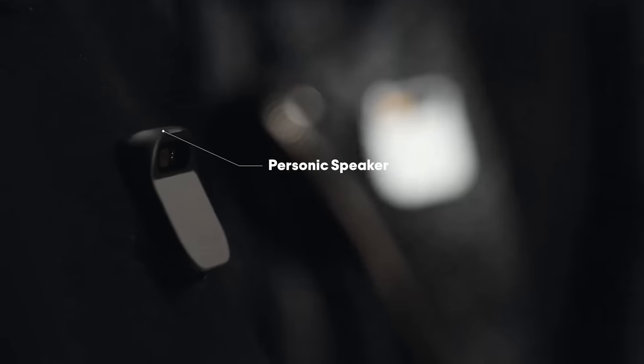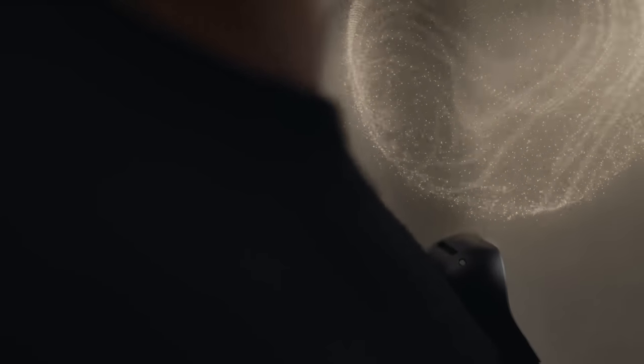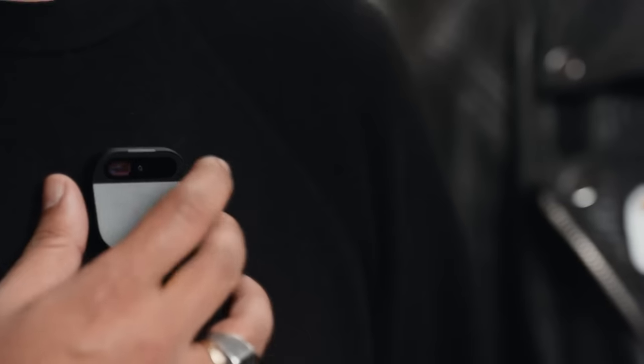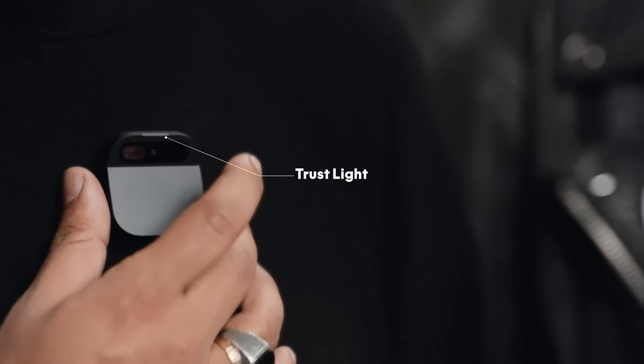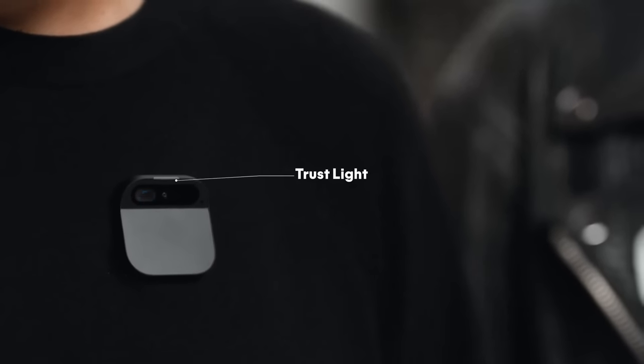It's got a really special speaker that creates a bubble of sound — it can be really intimate, or it can be really loud. It has an indicator we call the trust light, built directly into the AI pin's hardware via a dedicated privacy chip. The trust light indicates when its input, optical, or audio sensors are active, ensuring full transparency and data security.